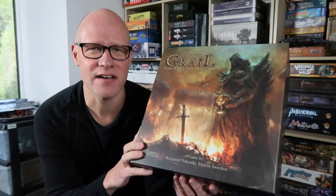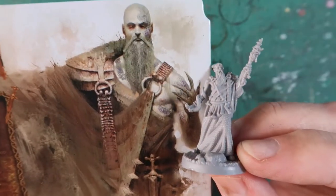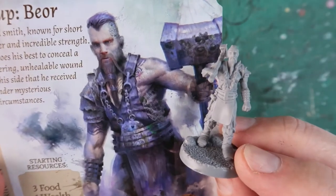Let's get started. We're going to get on to those characters and do the base coats and washes. Let's start off by having a look at the characters we'll be painting. This charming fellow is called Maggot. Next up we've got Beor.